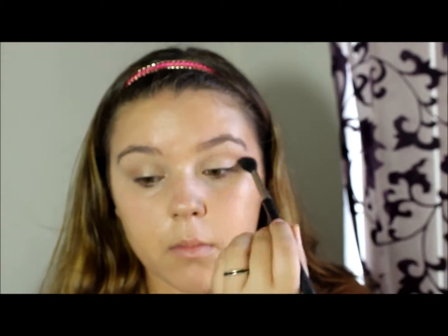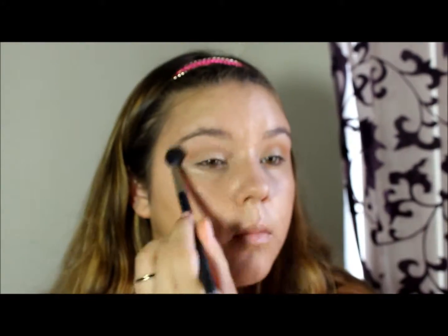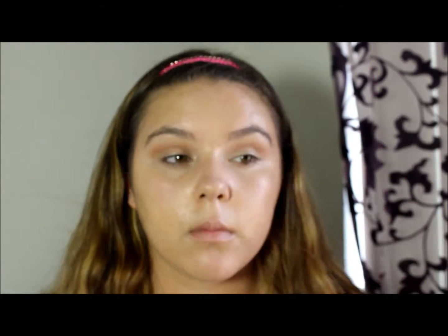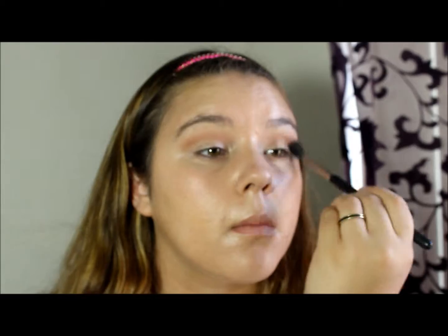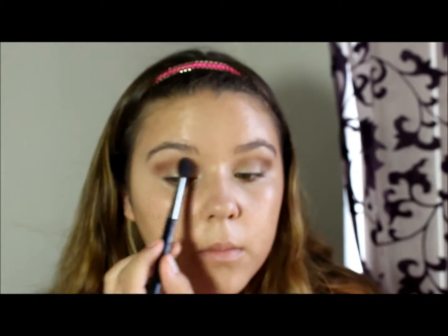Then blending into the crease is going to be MAC's Soft Brown, which is a matte color. Then over that, in the outer corner, blended in quite a bit, is going to be MAC's Pro Longwear Eyeshadow in Make Your Mark, which I'm doing right now.